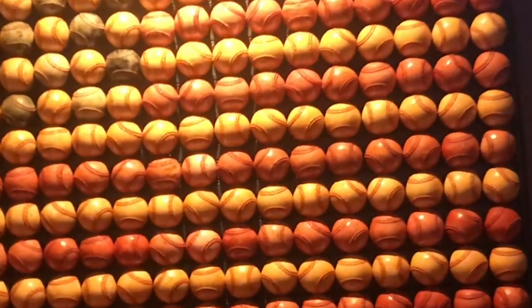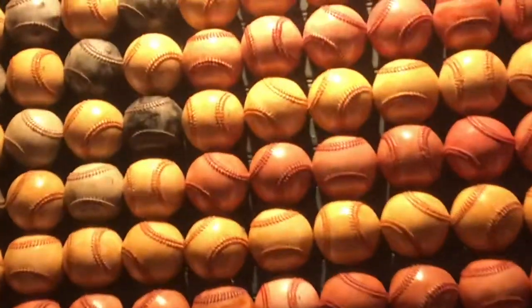As a kid I remember going to a game and having Hank Aaron knock one right out of the park. I sure enjoyed this sculpture — I hope you guys did too. Thanks for watching.